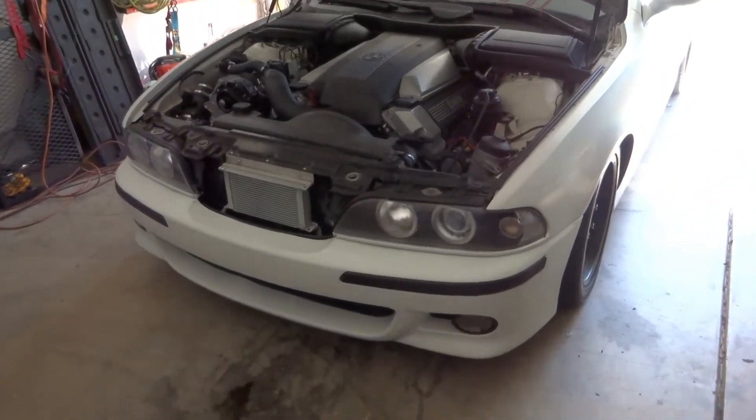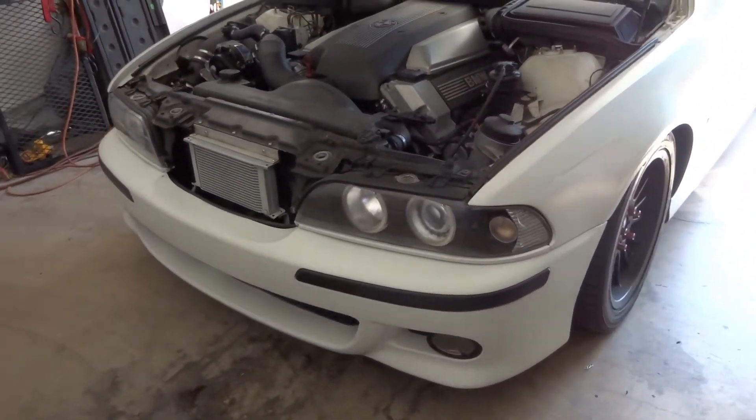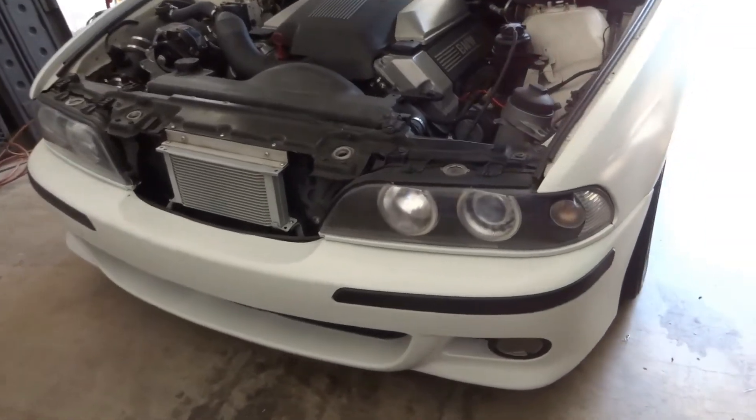What's up guys, welcome back. I'm here in the garage with my E39 540i and today I have to do a little oil cooler line repair.